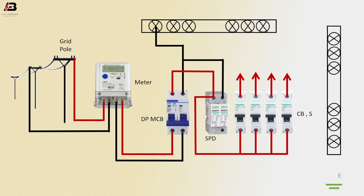Earth connection to earth terminal. Earth connection connected from earth terminal to source protection device.